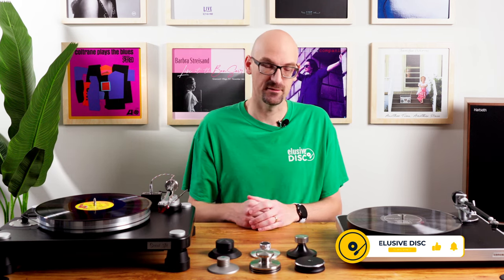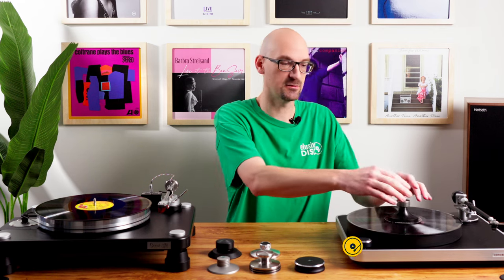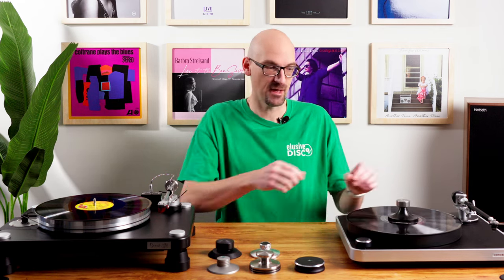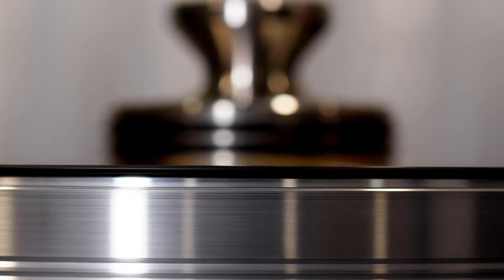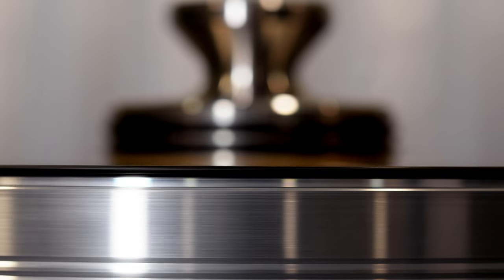Similarly, a record clamp also adds mass, however it will also add some pressure. It clamps down — that's kind of the vernacular and the literal difference between the two. But they both add mass to your record. If you have an album spinning and there's any point where the album is not touching the platter, it's losing contact. So you want to add a record weight or clamp to make it contact that platter more.